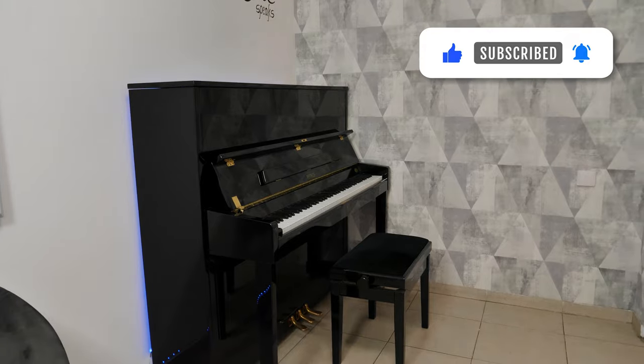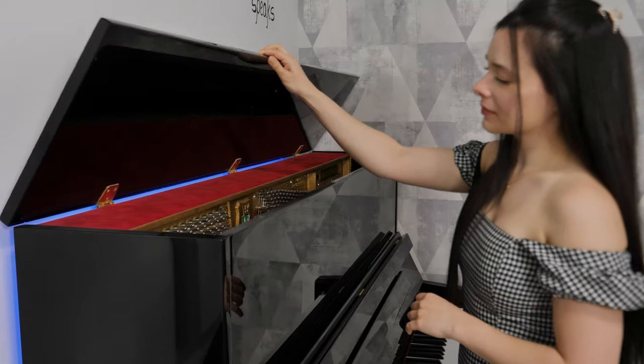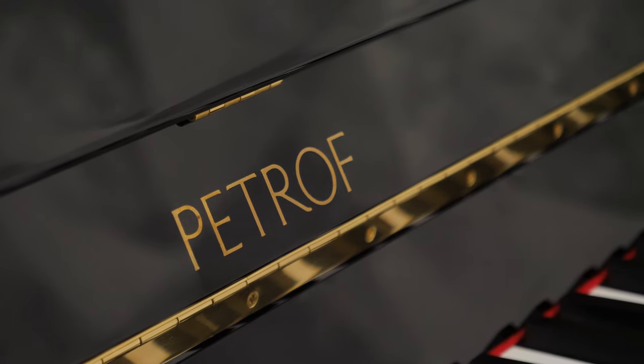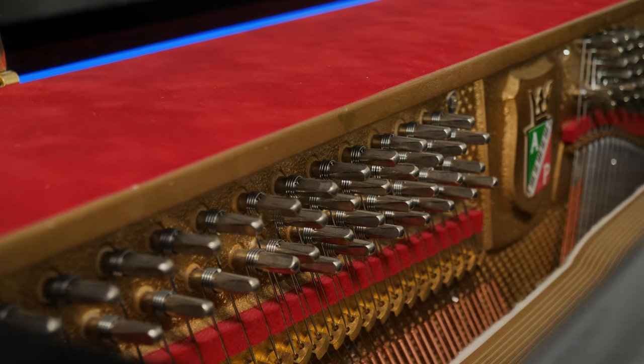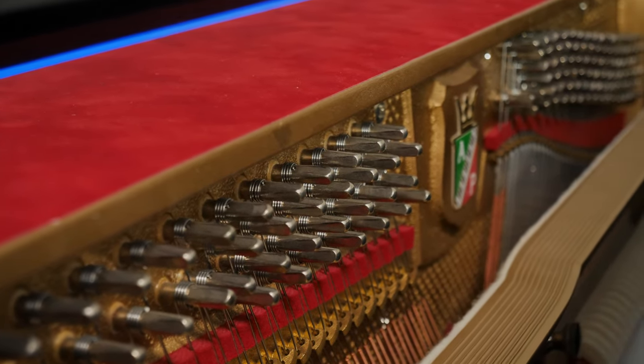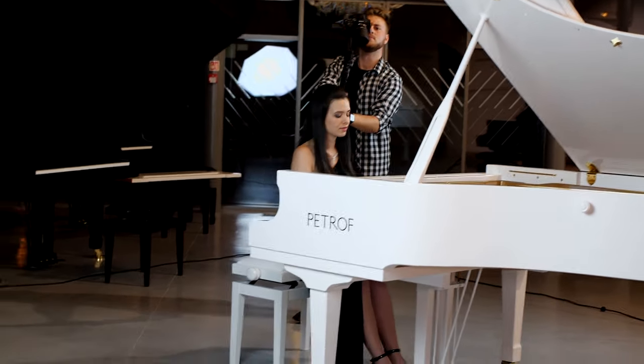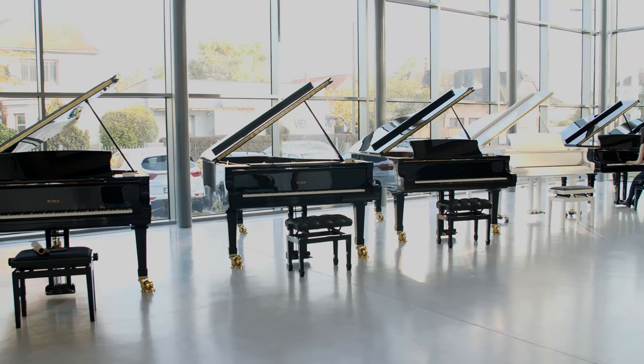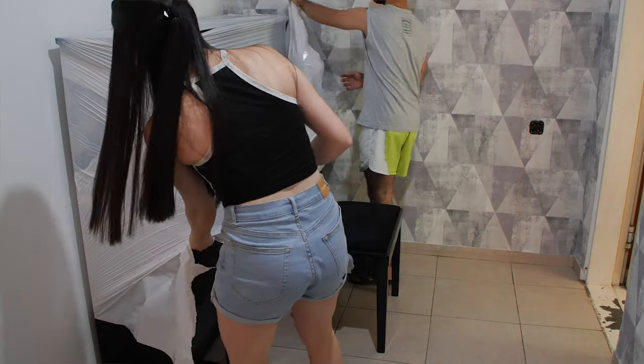The most important thing in my studio is my Petrov acoustic piano. I play here most of the time to improve my technique, and I filmed all my studio videos on this piano. I played it when I was in the Czech Republic — I filmed some music videos in the Petrov gallery — and I just love the piano and knew I had to get one. Petrov makes only acoustic pianos, crafted almost 80% by hand, which makes it a truly masterpiece.